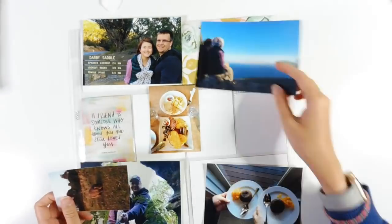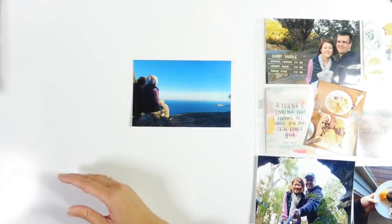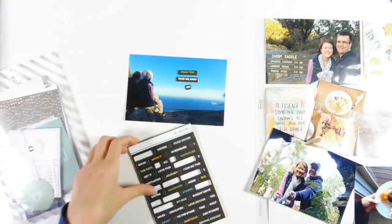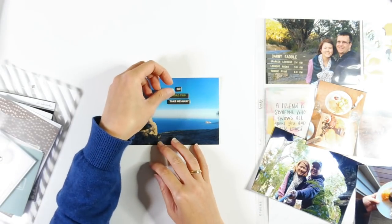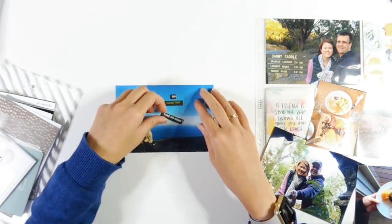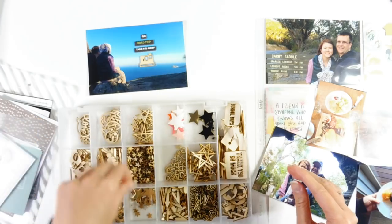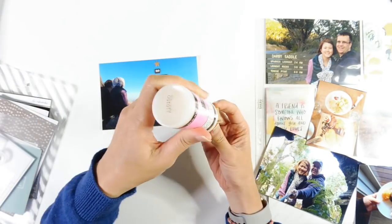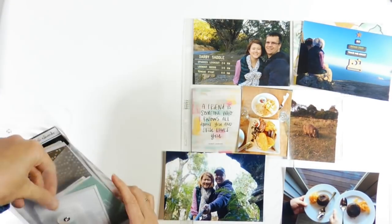Now I'm moving on to the right side of the spread and working on this photo. There's a bit of space here, so I decided to create a cluster of embellishments. I went with a few pieces of chipboard stickers from the Drive Story Kit — I think they say 'go,' 'road trip,' and 'take me away.' Then I added a couple more pieces: a cork star on the top and a wooden camera on the bottom, both from Studio Calico's shop.